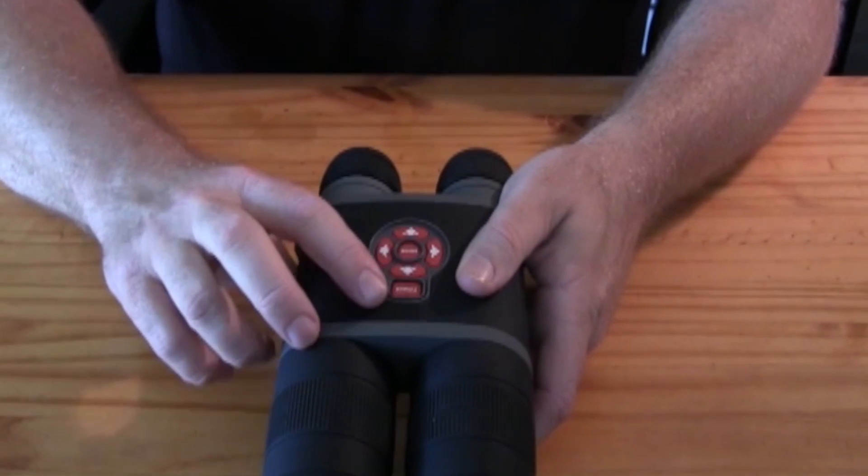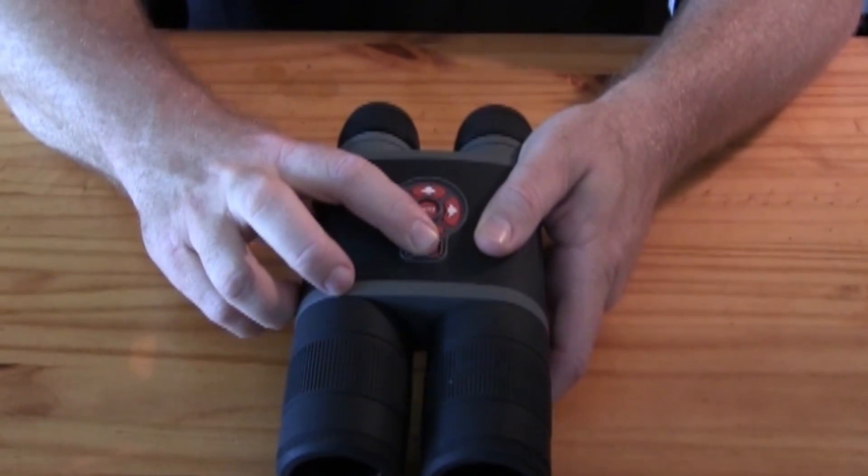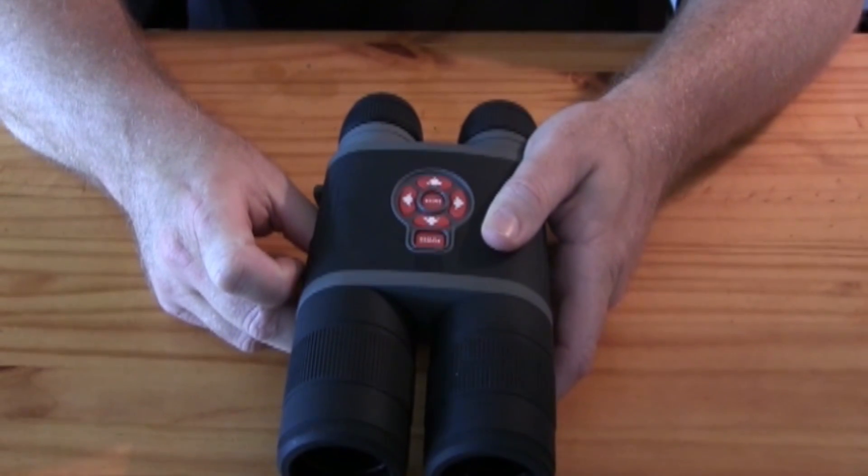To turn your binocs on, press and hold the power key for a couple of seconds, and then release it. It'll take a moment and then the menu should start coming up.